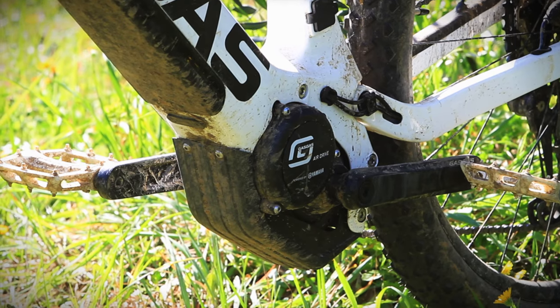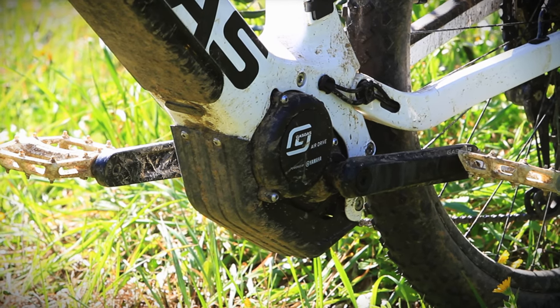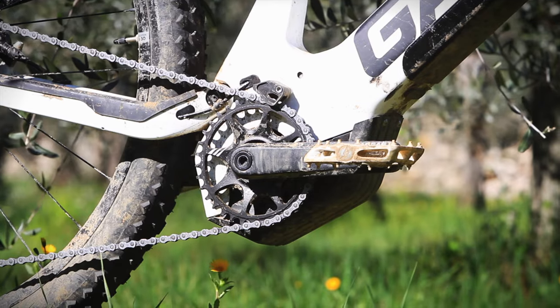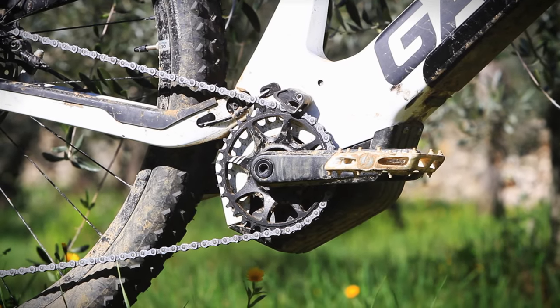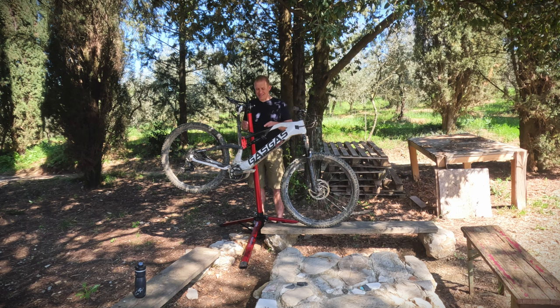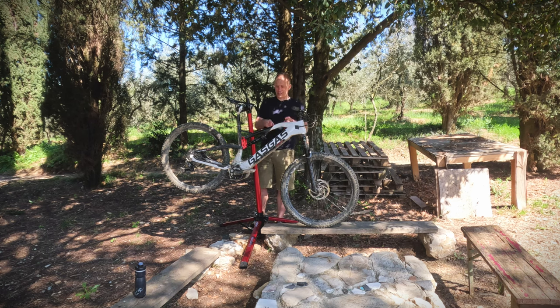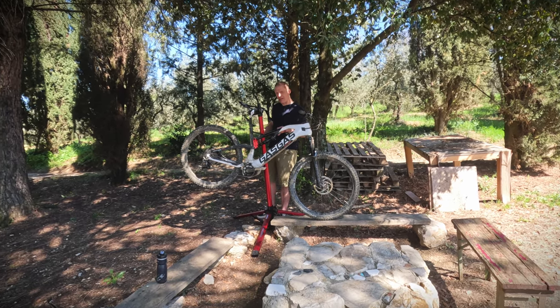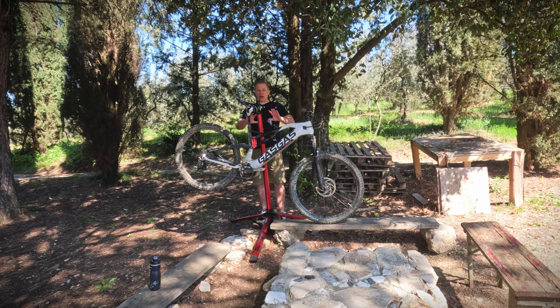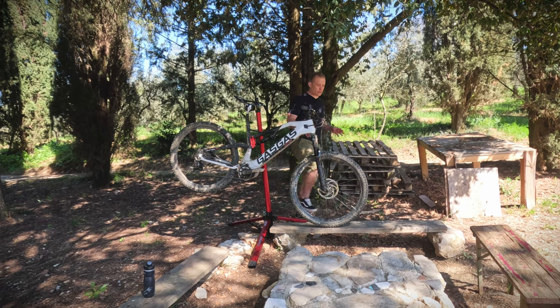It's got a Yamaha motor on it, but not the traditional Yamaha motor — it's got the air drive version, which means lightweight power. So it's only got 50 newton meters. This means that kind of bike also doesn't need a big battery, and this has a 500 watt hour battery. So with this lightweight-tuned motor and a slightly lighter battery, we have a lighter weight overall bicycle package.